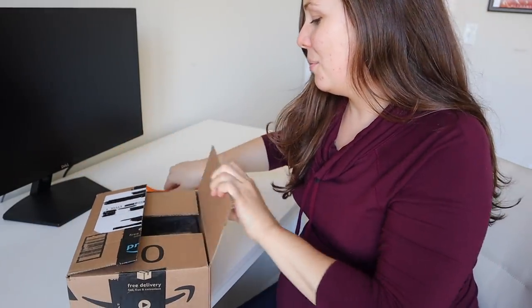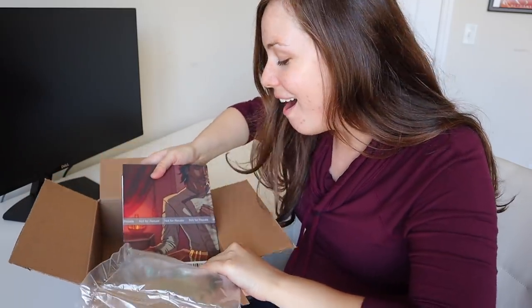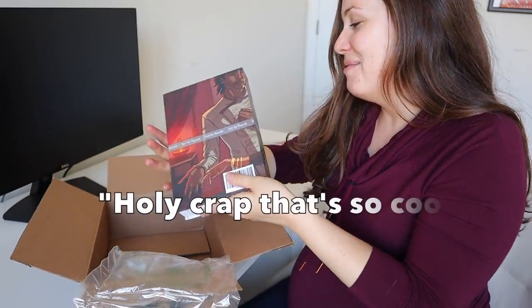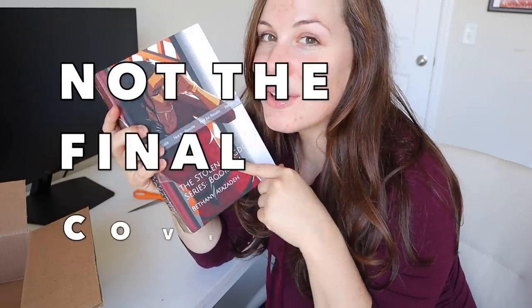This is the back. Oh my gosh, it's huge. Holy crap, that's so cool. Oh my gosh. Wow. Look how thick that is — that's crazy.